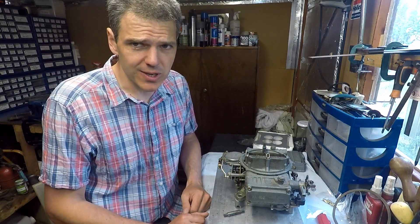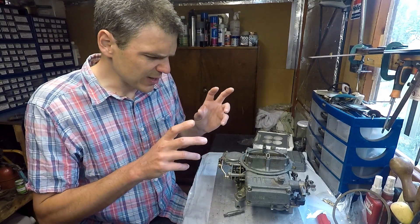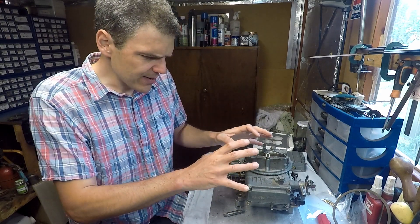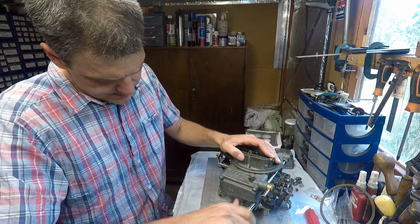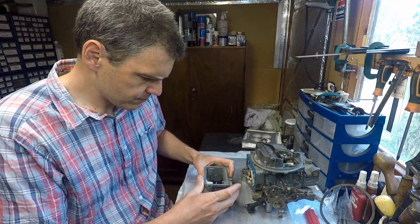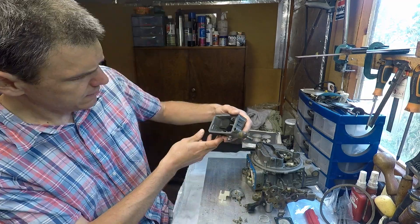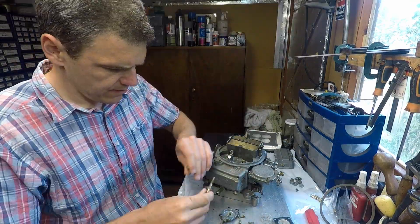It doesn't take a genius to work out that that's not good. So what we're going to do now is a quick autopsy of this unit, specifically bearing in mind the fueling issue. I'm going to rebuild the carb completely, but let's do the initial disassembly to try and see what's wrong with the fueling, because that is going to give me the strategy to fix the unit and make sure it doesn't happen again.